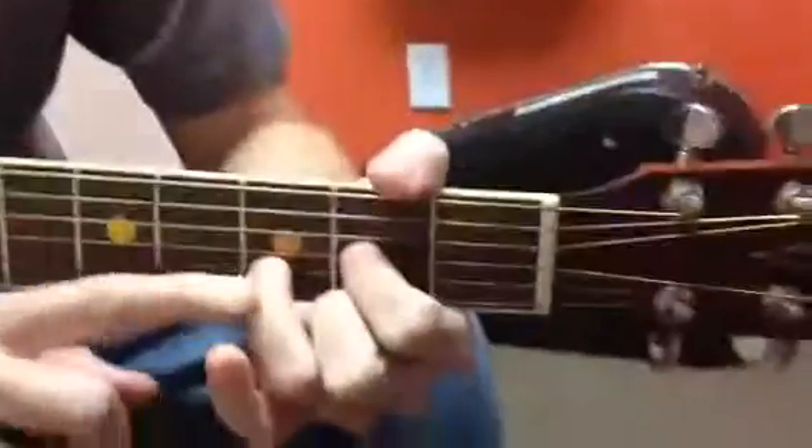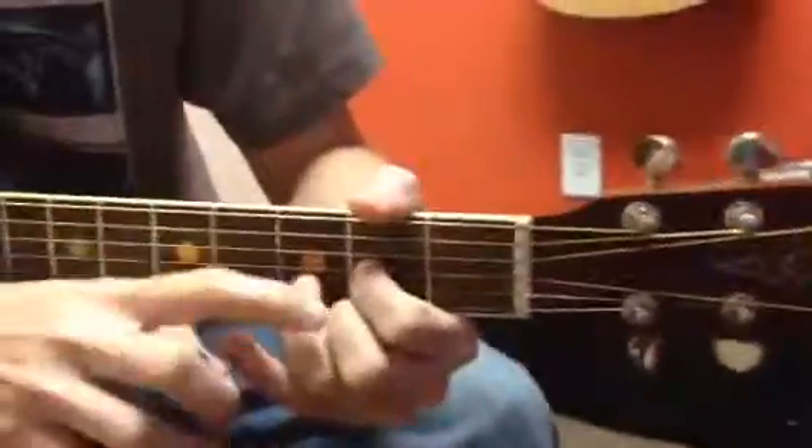What I mean by round is don't go like that, don't go like this, because then you won't hear this string. You've got to keep this popped up. See how all my fingers are curled like a bear claw? They're not flat like this, they're round. So: second fret, third fret, second fret. Play it twice, and you play these four strings.